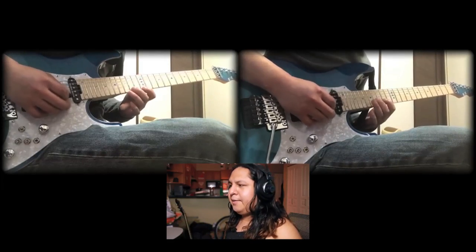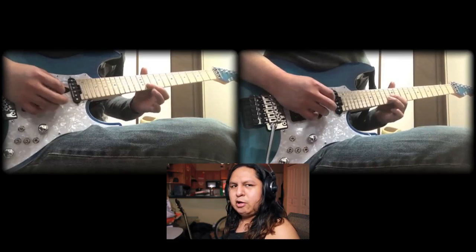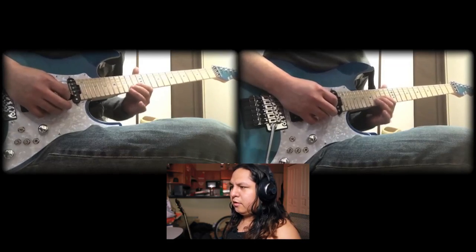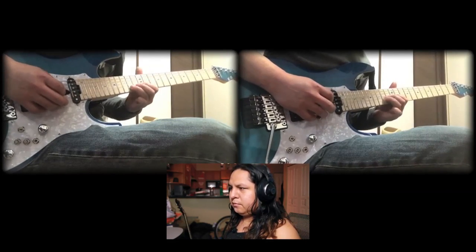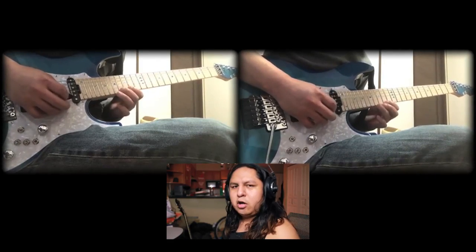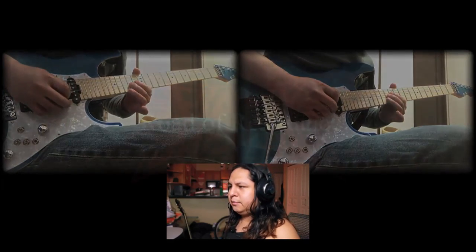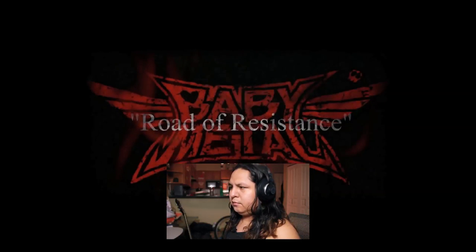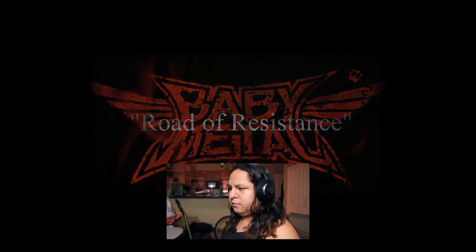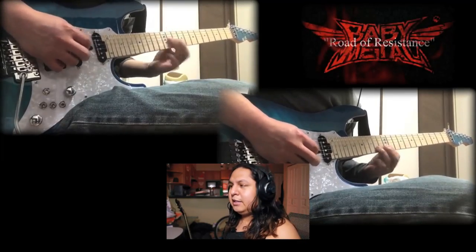I think this is really cool with the split screen. Some great harmony — the super killer stuff. Cool guitar, great tone, good mix of the track too. Just really clean guitar lines. And he includes a tab too, so if you want to learn it, you can go learn it from him. And that's really cool.